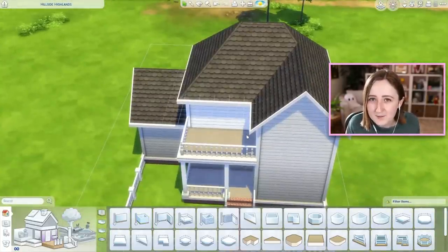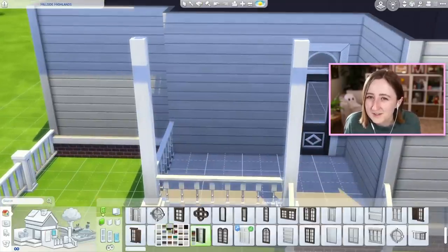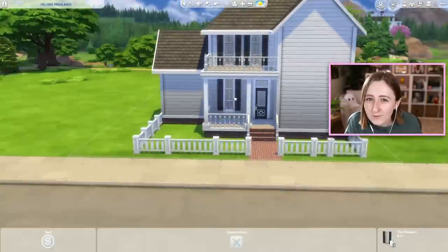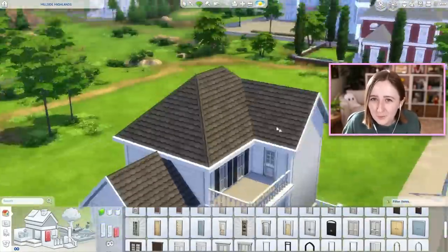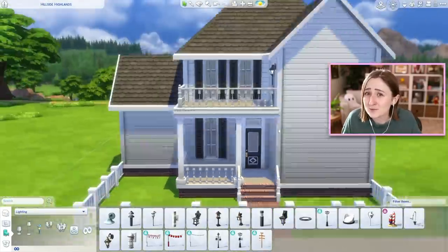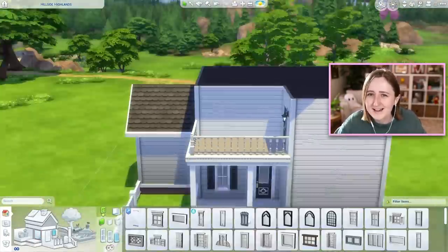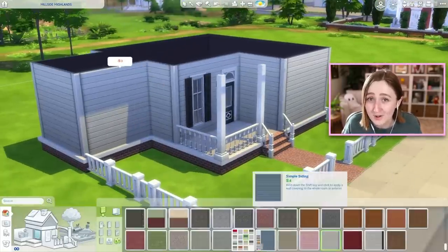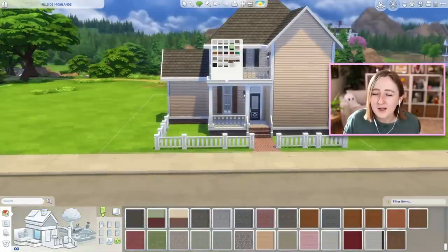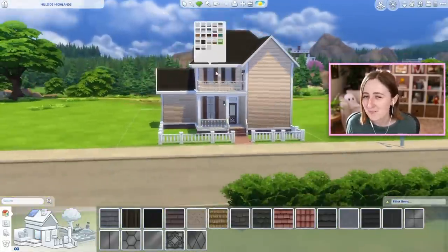In this build I only used the base game and those two new kits. I feel like when a new pack comes out, I always really try to build with just that pack for a second to get a feel for what actually comes in it — really trying to use all of those new Pastel Pop things in different ways and different kinds of bedrooms to understand what items we have, what swatches they have, and how I can use them in different ways than intended. There are some really cute swatches on all of those items. But for now I'm working on the exterior, and like I said, the exterior is kind of a flop.